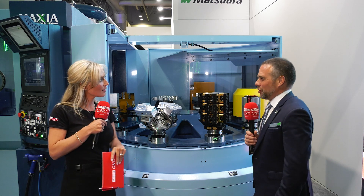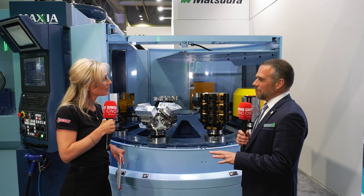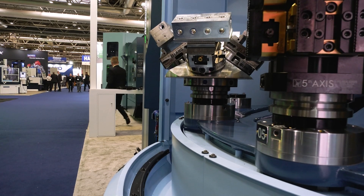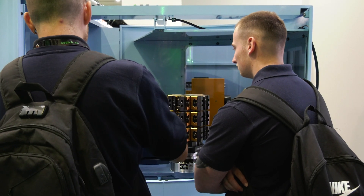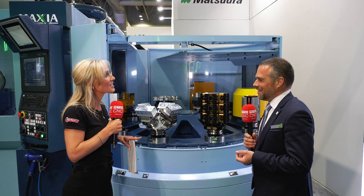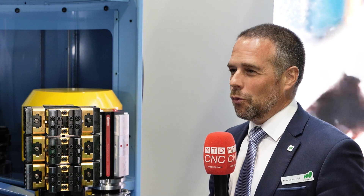If someone is after a pallet machine, why would they go for the MX over the MAM? The MAM was always designed to run for several days — it was designed around the philosophy of 72 hours of unmanned running. The MX came to answer the question about running between shifts: if you manage for eight hours a day, you get 16 hours of unmanned running overnight. What we always say to our customers is that a Matsura is designed for four hours of manning for 24 hours of running. If you choose to buy an MX from Matsura, generally speaking, within a week of putting the machine on the floor you will be running overnight.